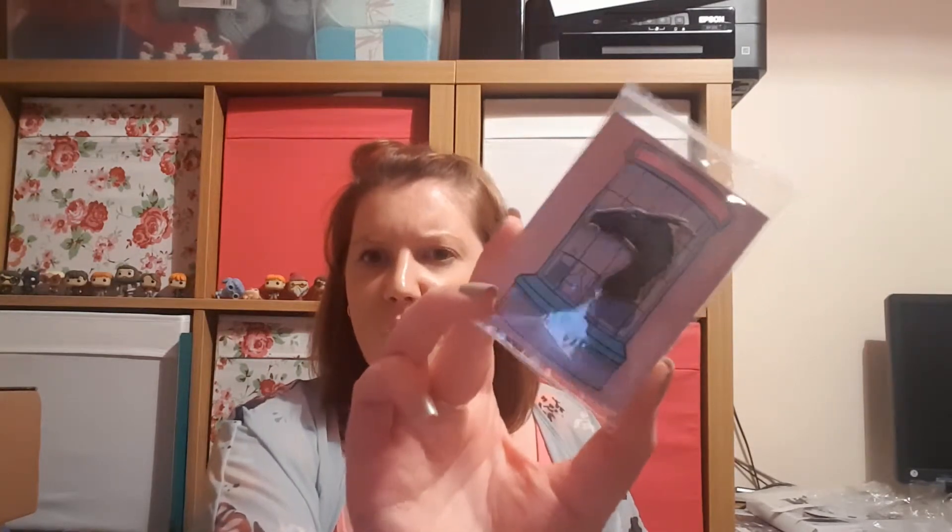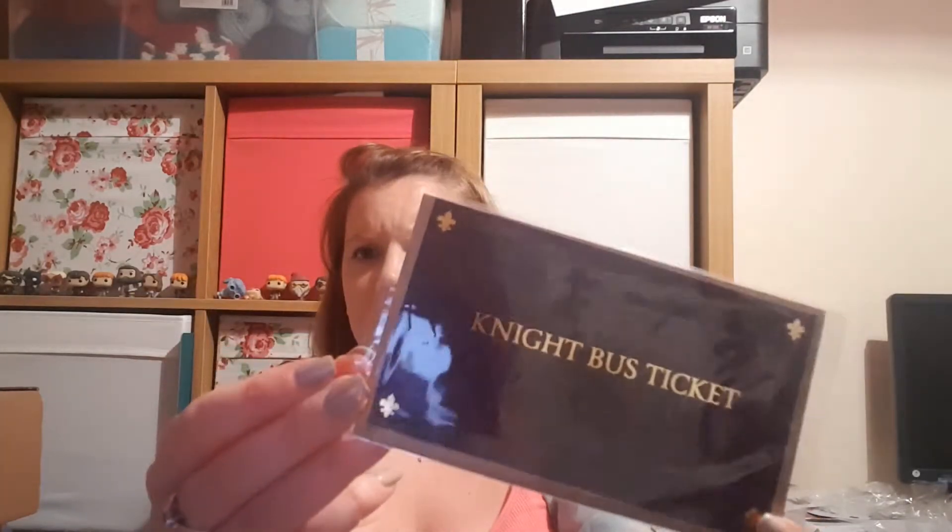The next thing is a pin - it's a Thestral, obviously because they traveled on Thestrals. Again it's hard to see the detail. Then we have a Night Bus ticket, also hard to see in this lighting.